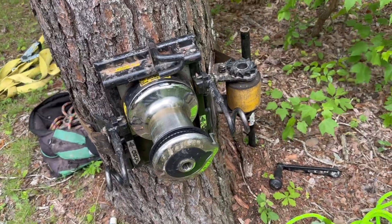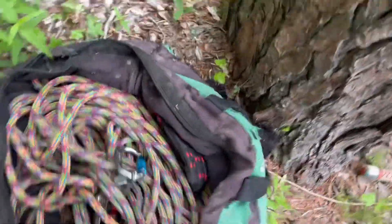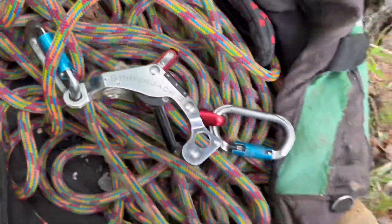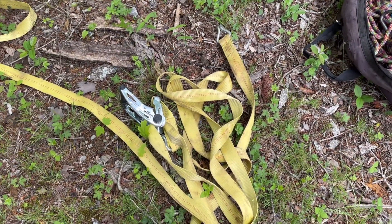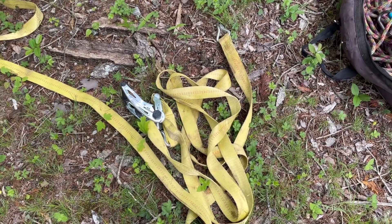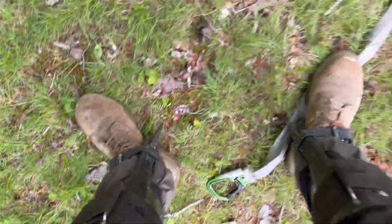Got a brand new rigging rope. We got our GRCS. I got my Spider Jack 3. And there's a little weak crotch at the top — I'll probably set that up while I'm rigging off a bit. Got a tree motion saddle. Gecko climbing spurs.